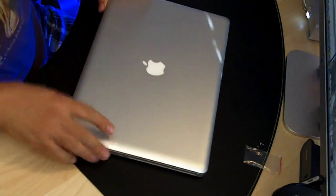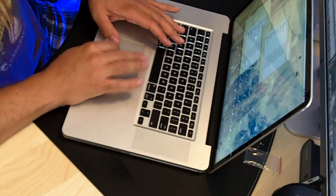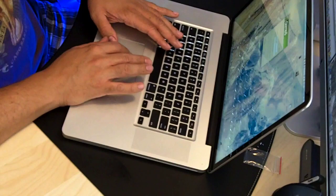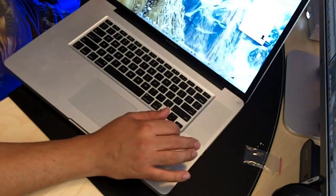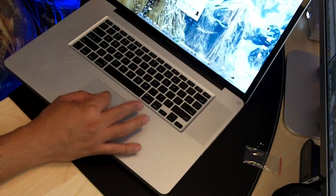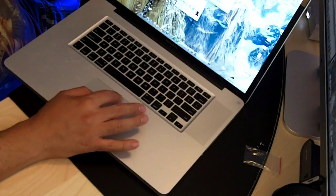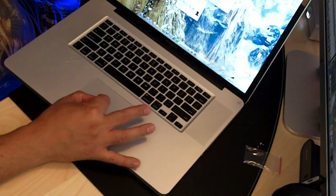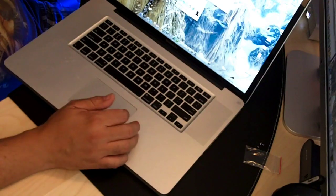I'll put these screws away for now. Let's boot her up — and she's up. You can see right here there's the second drive, there's the initial hardware drive, the Mac HD, and the storage drive.